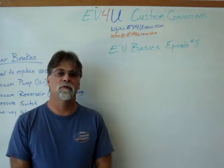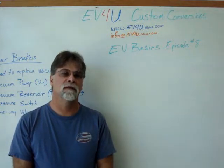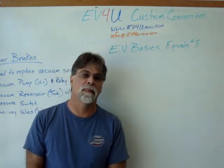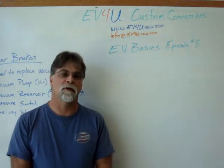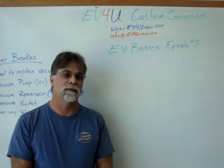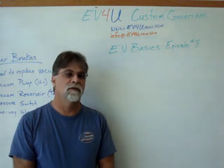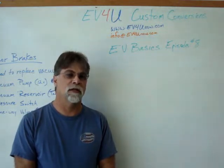Hello, I'm Richard with EV4U Custom Conversions, and welcome to another episode of our EV Basics. Today we're going to talk about power brakes and power steering, two common systems that are in your vehicle that will need to be modified due to the conversion process.